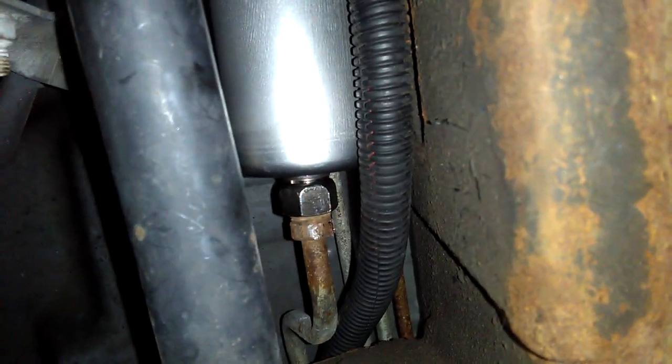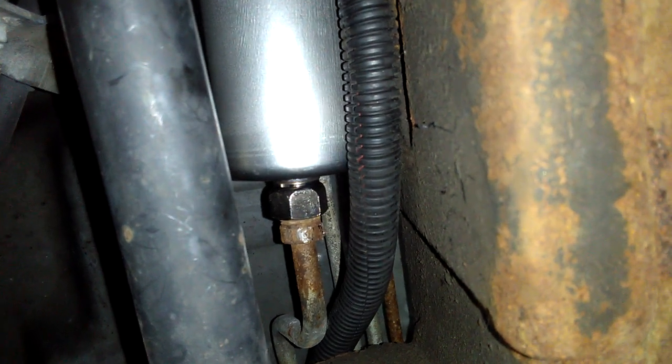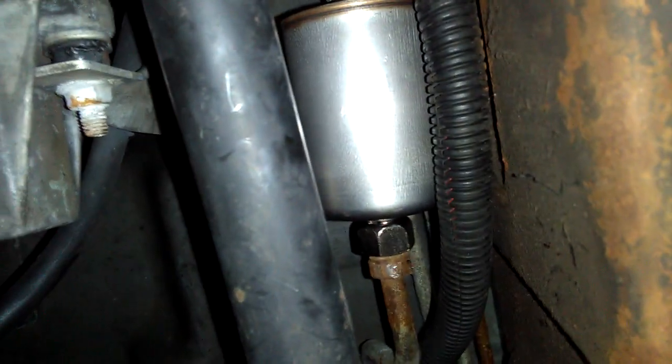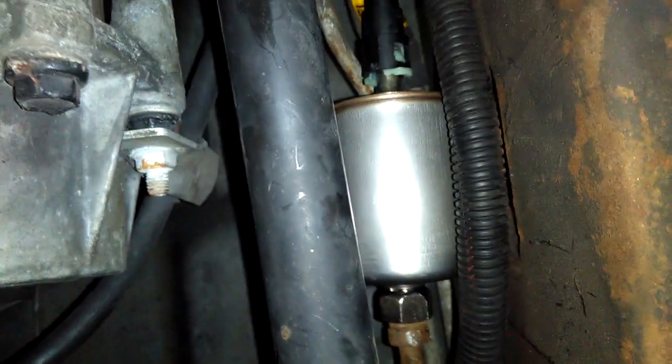I'm going to assume this is accurate — no drops on the ground. Now I'll un-energize the key and do it three more times, at which point the system should be fully energized. If there are still no leaks, this thing should be solid. I've got my cardboard down here so if there are leaks we can actually trace where they're happening.